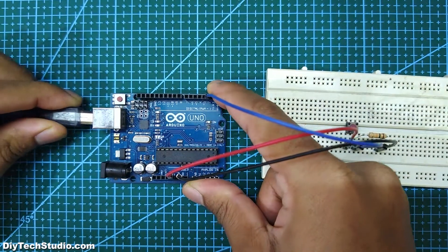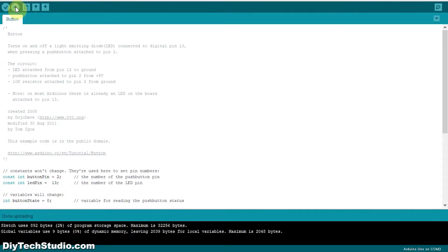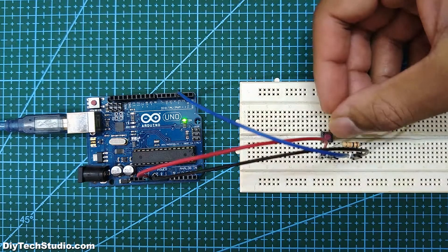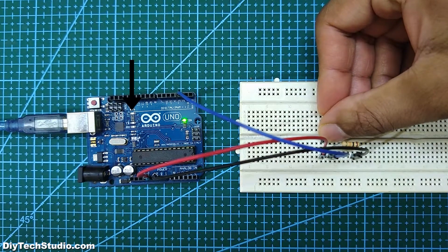Next, connect the Arduino Uno to a laptop or desktop and upload the example sketch button. After uploading, when you press the push button, the built-in LED of the Uno should turn on.